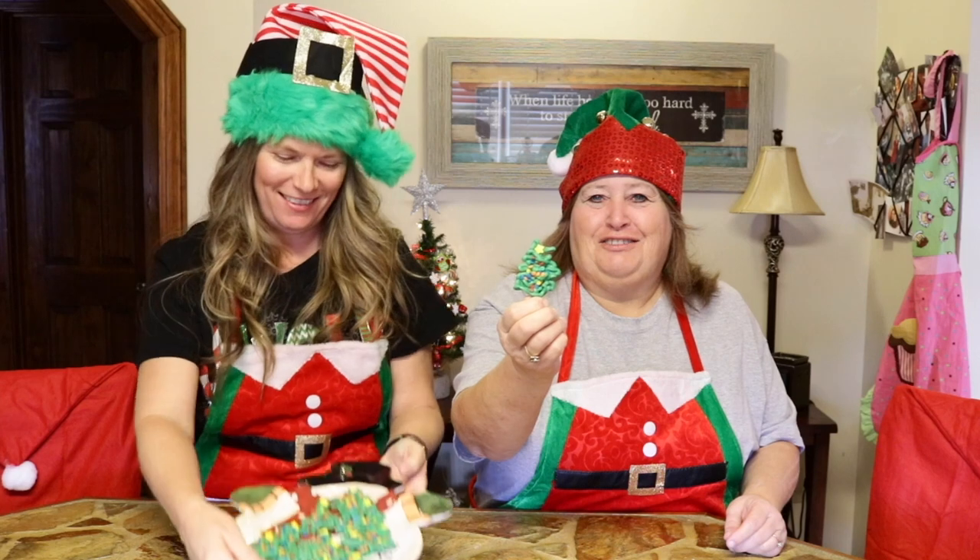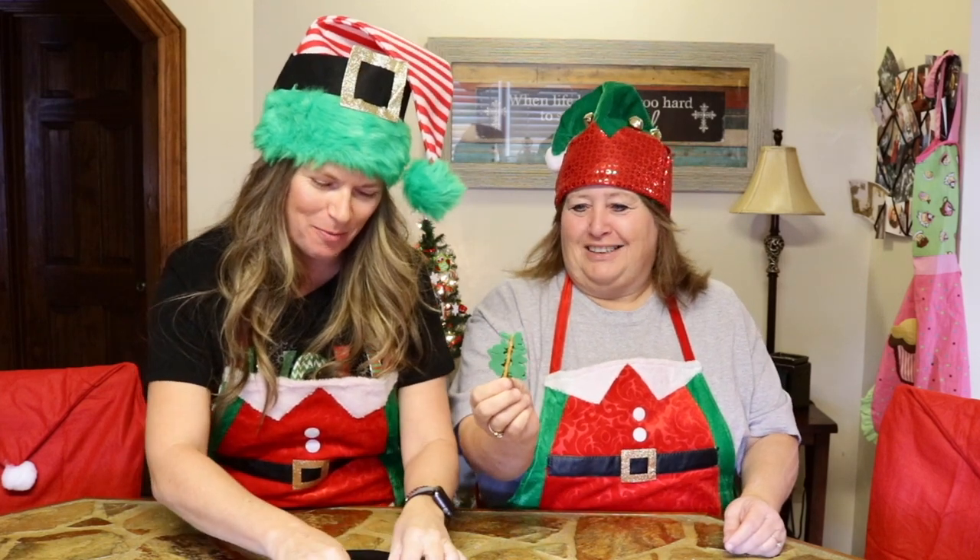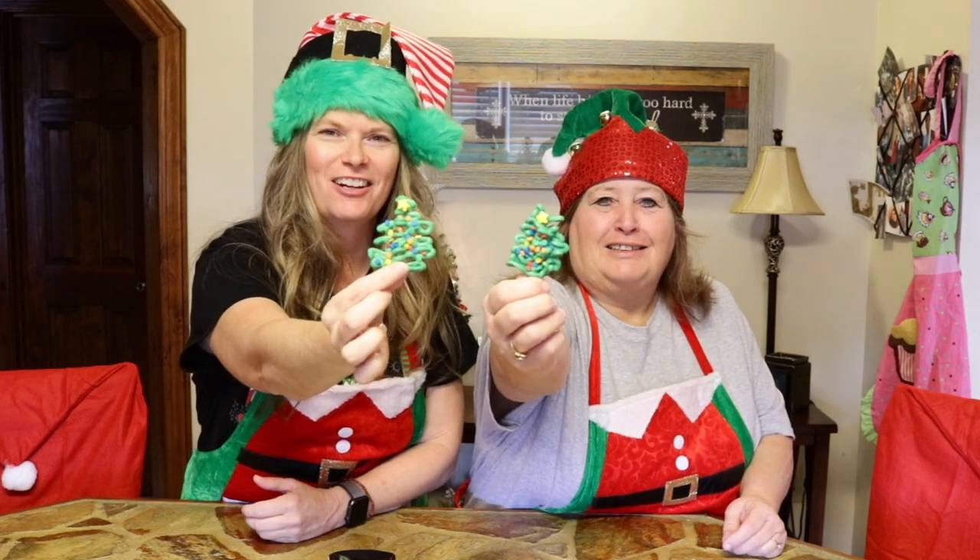They turned out so cute! I think they turned out adorable! Look at there! I hope y'all can see them out there in video land. They're cute!